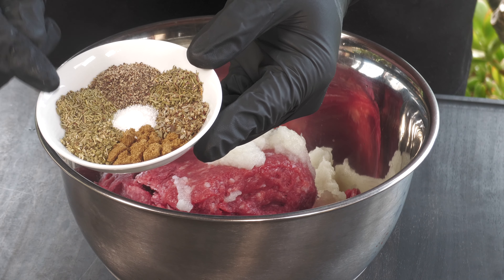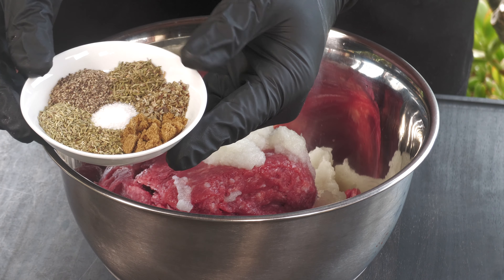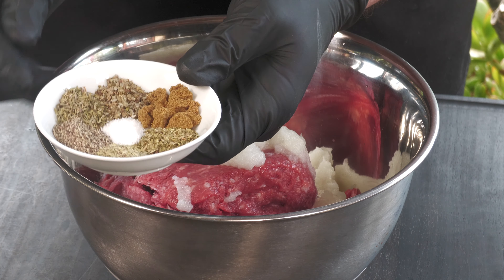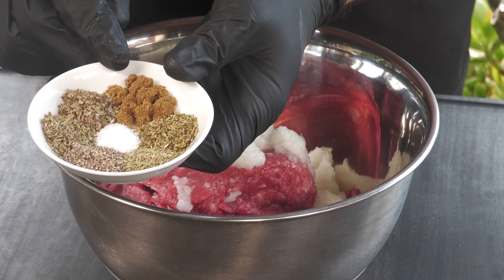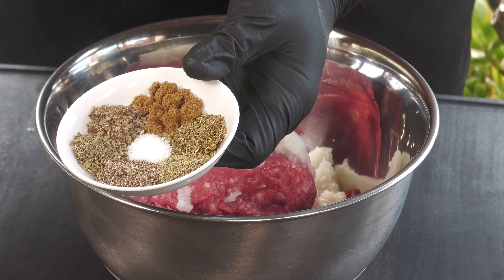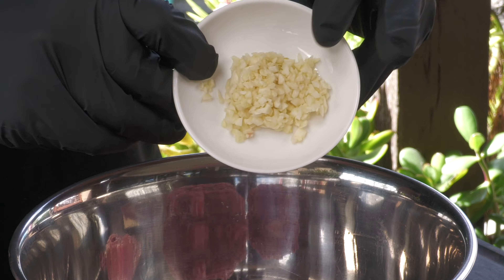I have here one teaspoon dry oregano, one teaspoon dry rosemary, one teaspoon fresh ground black pepper, one teaspoon dried thyme, one teaspoon dried marjoram, one teaspoon cumin, and a quarter teaspoon of sea salt. Add that to the mix, along with one tablespoon minced garlic.